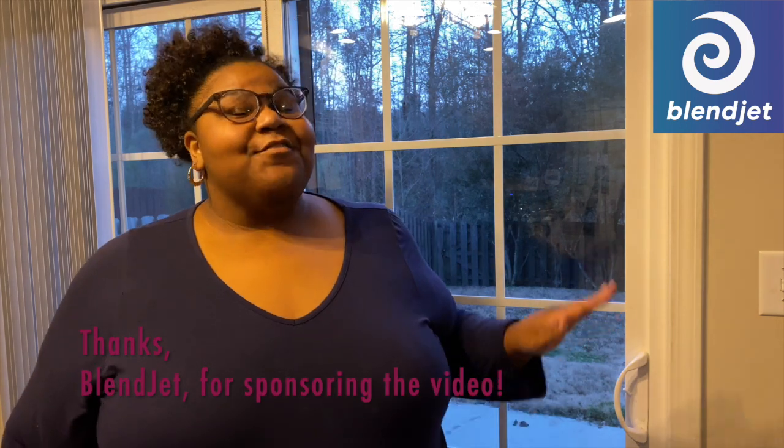I would like to thank BlendJet for sponsoring this video. I'm gonna let you guys know all about BlendJet. Y'all know I've been trying to get my life together, get healthier, make better decisions, get more veggies and fruit in — and BlendJet has helped me so much with making that possible.